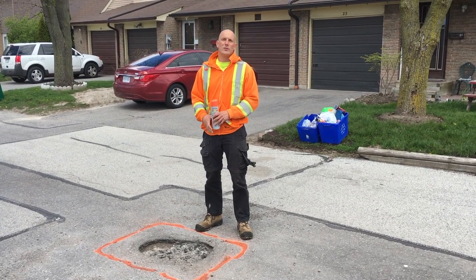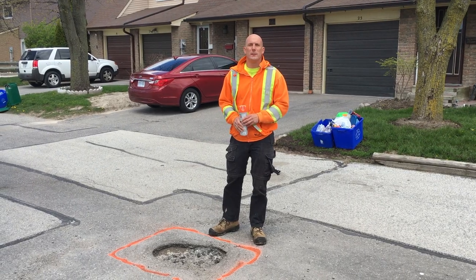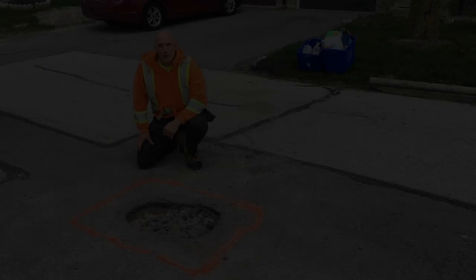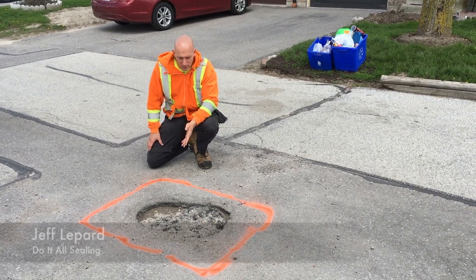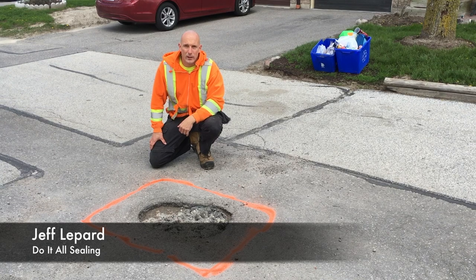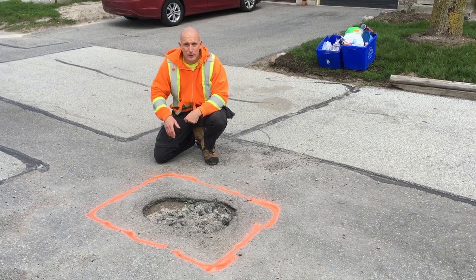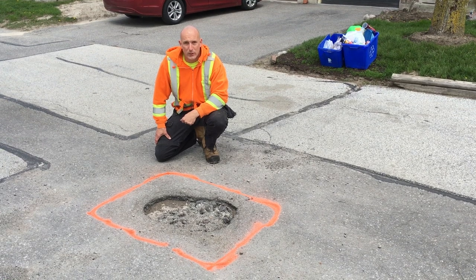How's it going guys? It's Jeff Lepard from DoItAllSealing.com and today we're going to be doing potholes. We're just at a townhouse complex. There's some potholes here that need repairing. This happens during the winter from snow plows and the water seeping into the asphalt, breaking up the asphalt. We're going to be doing some repairs today because it's causing a problem for a lot of people with their cars.